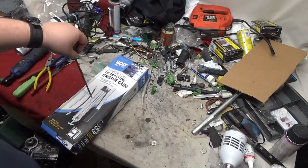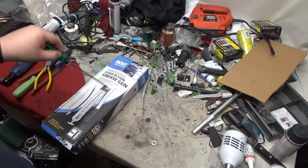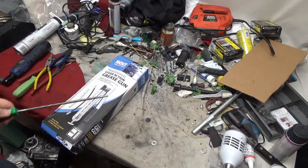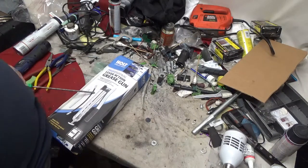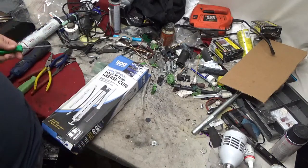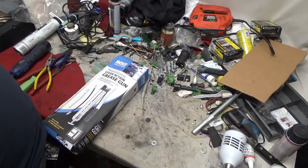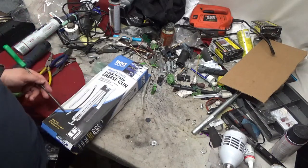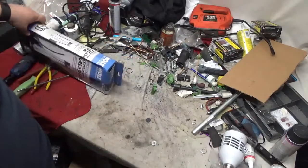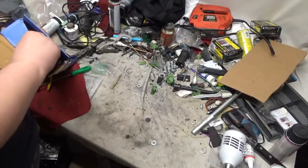The box looks like it got run over by a truck — I didn't do it. This was actually the better-looking box of the two they had on the shelf at my Harbor Freight. We're going to see if it even works, especially the rubber hose. If it works well, then great, but we're going to unbox it and see what it's all about.